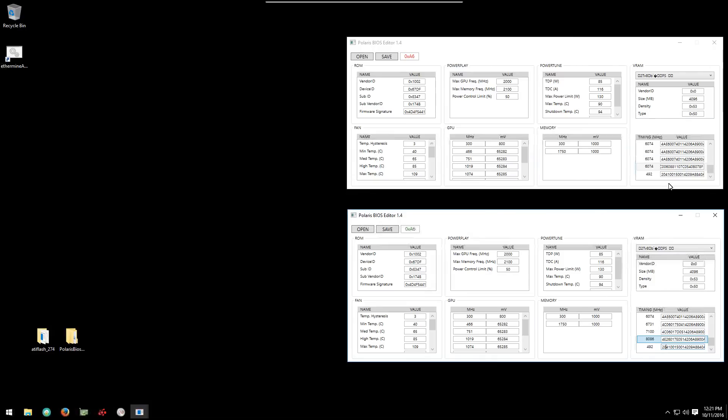Here I have the modified ROM in the top Polaris BIOS editor and the original ROM in the bottom Polaris BIOS editor. If we take a close look, we can see that basically the only thing that was modified were the timings. The numbers are different, but what he did was copy the 1500 timing strap up, and we can see that by the 60.74 timing and values. You can check into this and look at it yourself with Polaris BIOS editor and compare it with your own. Make sure that your vendor ID, device ID, sub ID, and sub vendor ID match the modified BIOS. You don't want to flash your card if those numbers do not match.